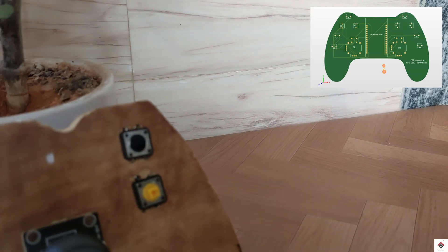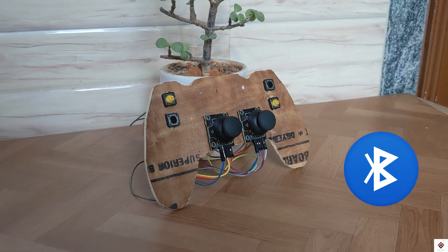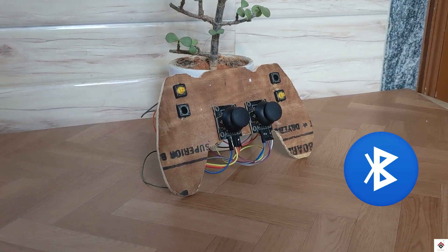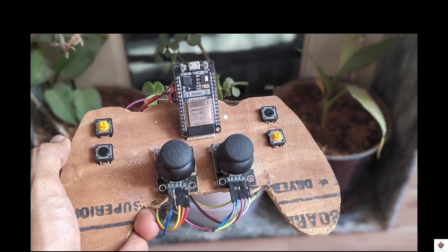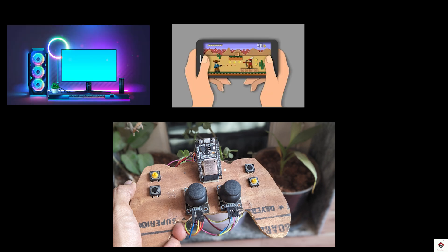So in this video we'll be making a better version of a joystick controller which works on a wireless Bluetooth connection, and the same controller can be used on multiple devices like computer, Android smartphone, and PlayStation.